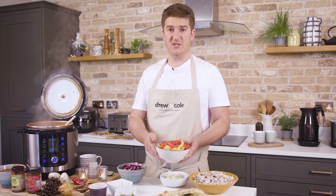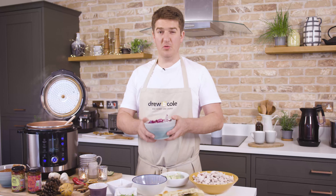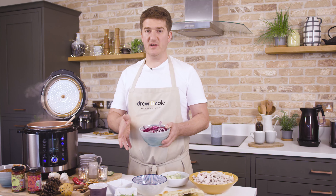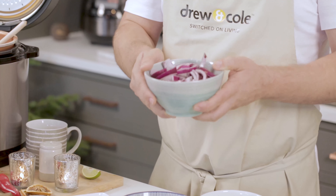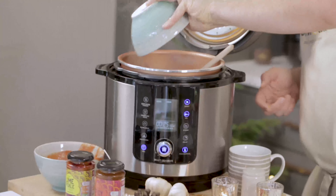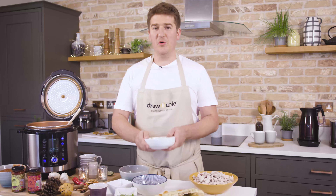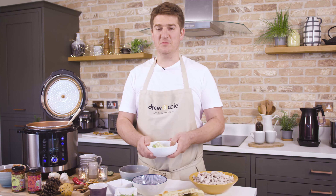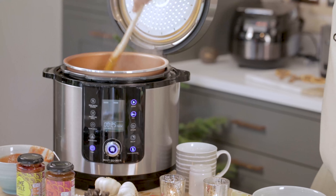First of all I've got some peppers — you can use any colour, but I've got some red and yellow peppers here. Then I've got some onion. Normally I'd add onion at the start, but I want the onion to be nice and crispy because the original dish used to be more of a stir fry, so putting the onion in later keeps a nice crunchiness to it. And then — not an authentic thing to add — I've also got some sprouts here. I think we all have sprouts left over from Christmas Day, so I'm going to pop those in as well.